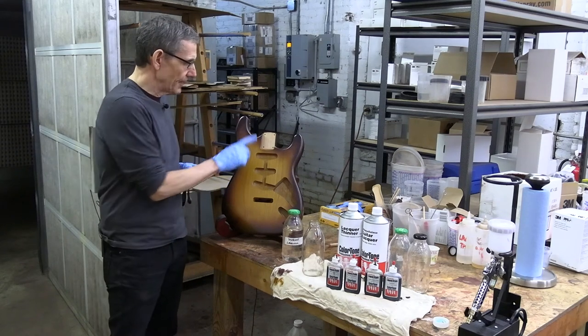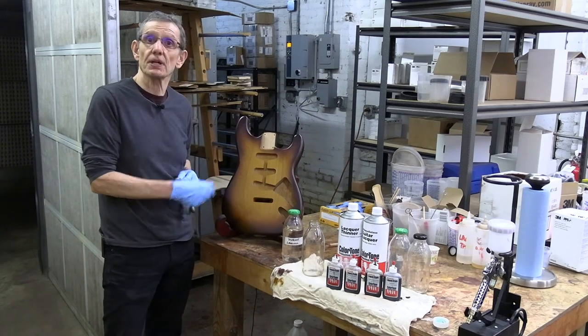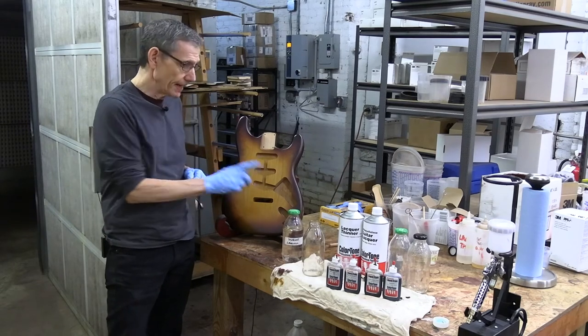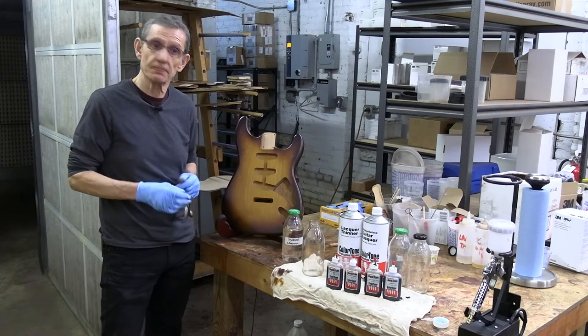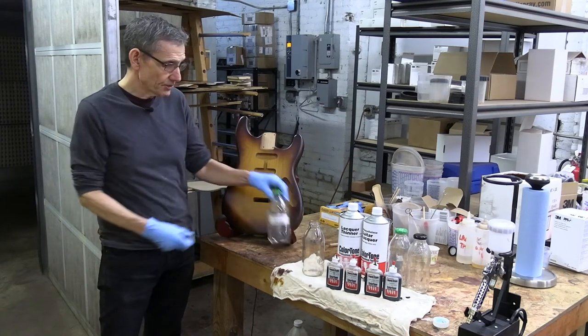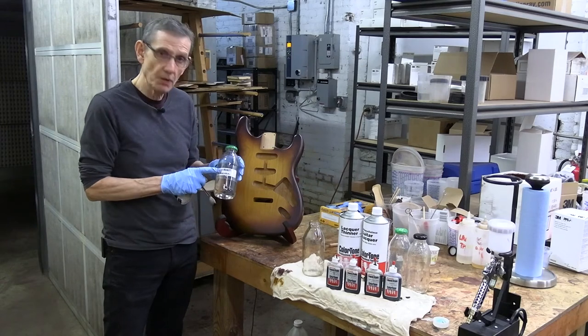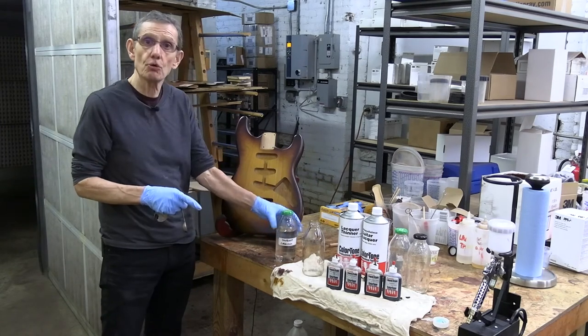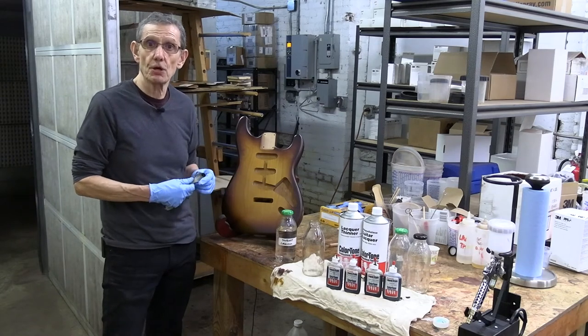Have you ever wondered how to get that classic tobacco burst on a guitar? Well I'm gonna show you how to do it and I'm gonna give you exact recipes. You'll need some kitchen measuring spoons and some clear lacquer that's thinned one part lacquer to two parts thinner. I'm using Color Tone gloss lacquer and Color Tone thinner.